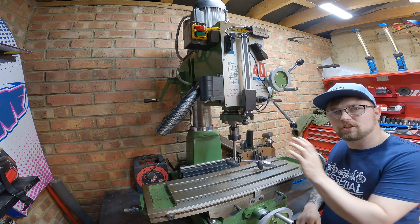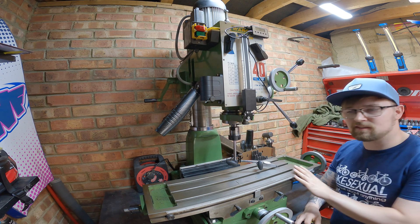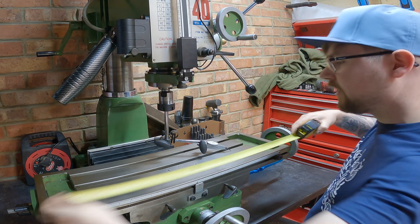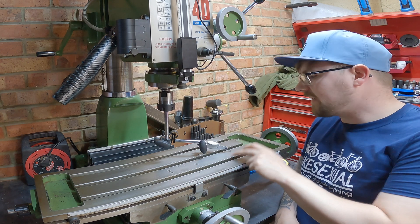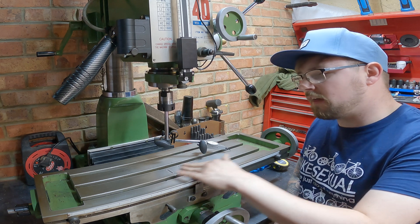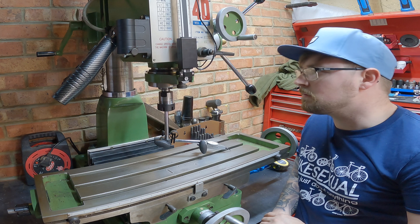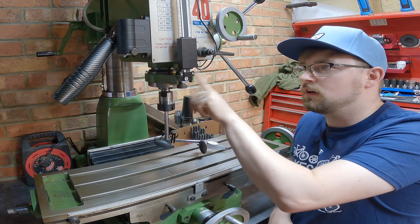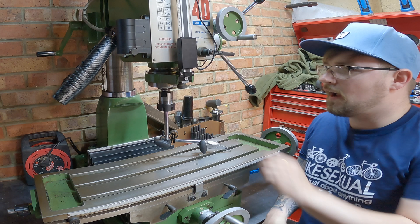Let's look at the machine features, starting with the table. End to end the table is 730 millimeters by 210 millimeters, and it has three T-slots. There are a few drill and milling marks from the previous owner — bearing in mind this machine is about 15 years old, so it's seen some use. The spindle can come down 120 to 130 millimeters, which is a good reach.